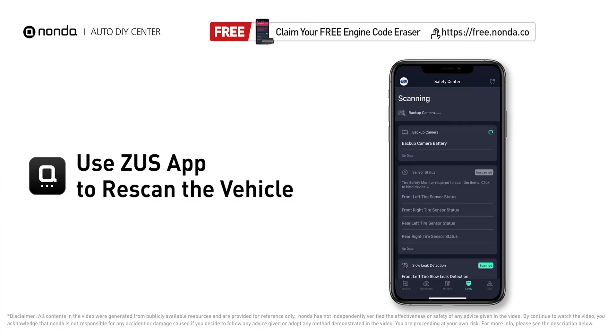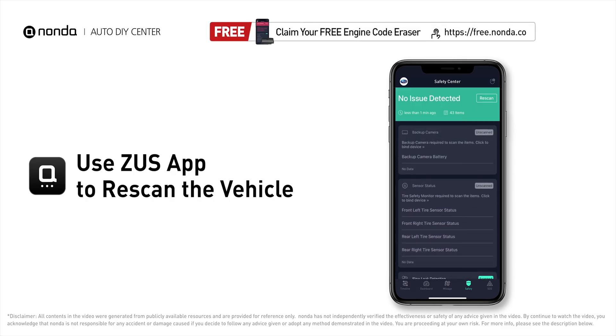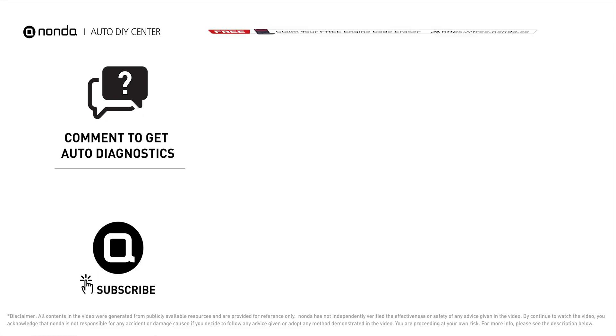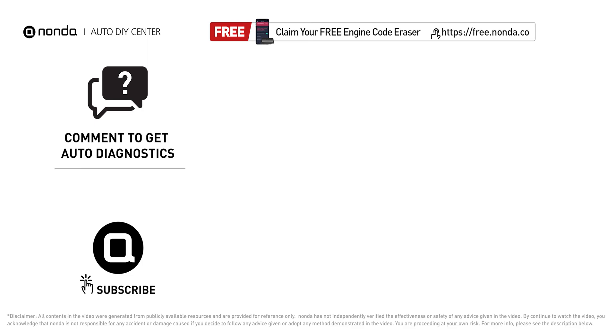To save more money on car expenses, claim a free engine code scanner at the description link below and check out the video linked here for more info. You're also welcome to leave comments below — our mechanic professionals will answer them shortly. Don't forget to like and subscribe to our channel. Thanks for watching!